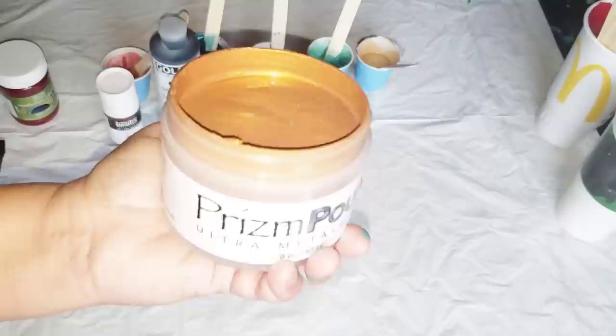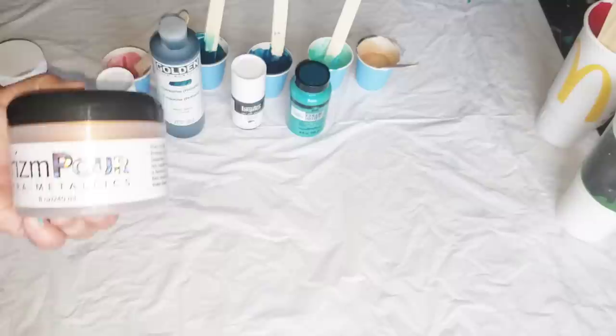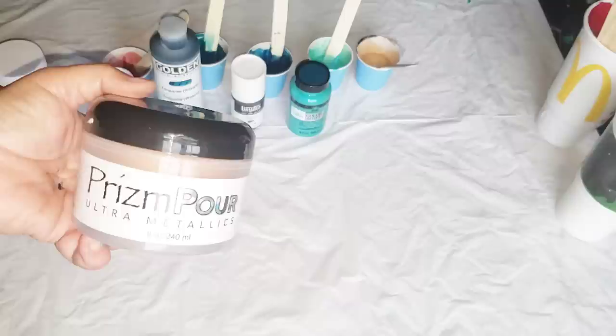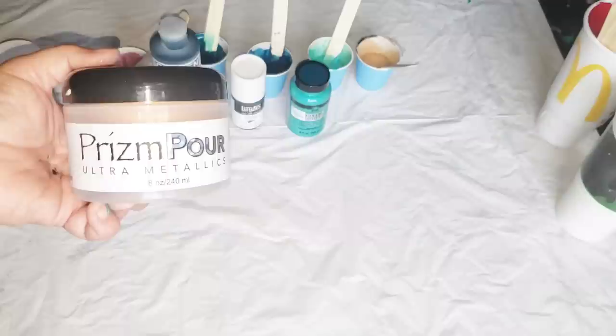If you're interested in the Prism Pores, there are four colors out right now: Bronze, Copper, Gold, and Hot Orchid, which is gorgeous. In the next coming weeks there will be a few more. What's kind of delaying it a little bit is the wildfires in California — the crew has not been able to work some days full time because the air quality is so bad. So it slows down the release of new things, but they're coming, I promise.